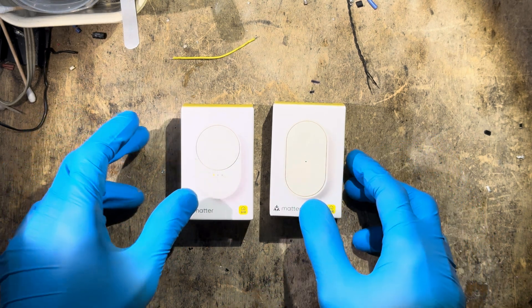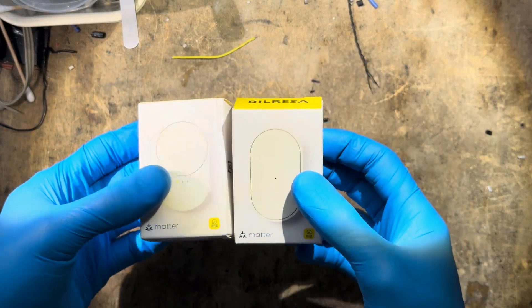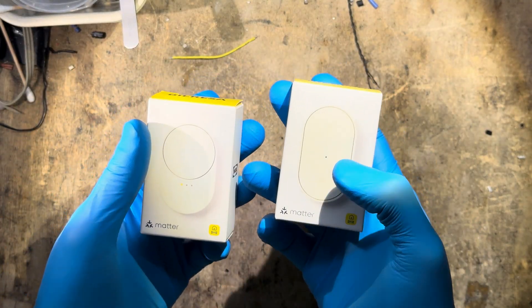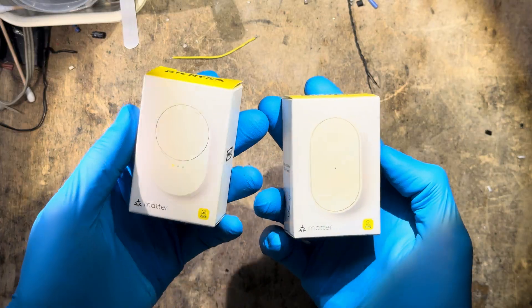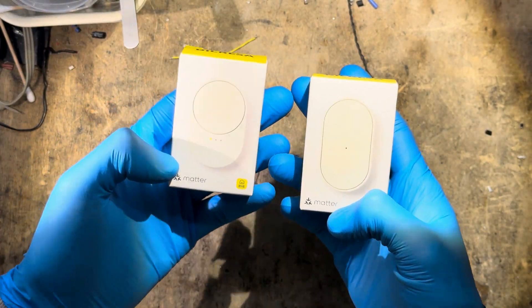Hey guys, it's teardown time again with the freshly released IKEA Bieleza Smart Home Switches. There are two models: one with just on-off, and one with a dimmer wheel — this one is one euro more expensive. They are both Matter compatible, just like everything else in the new lineup.